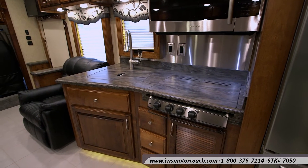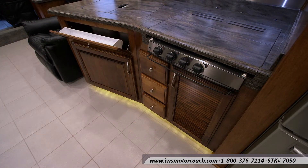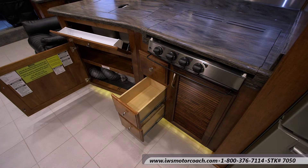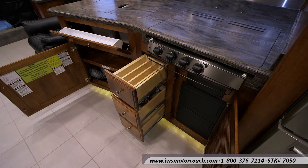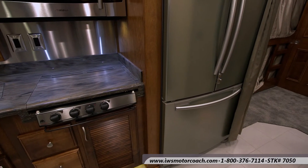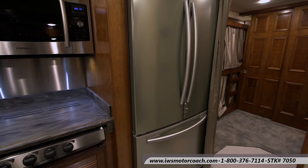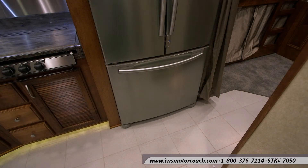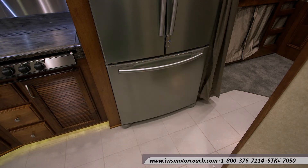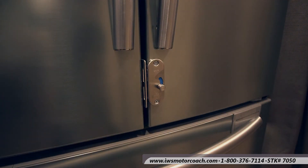All of these drawers have the soft close closure on them and heavy duty drawer slides. Here's the silverware utensil tray we had custom built for this coach. Now we get to the residential style refrigerator — everybody that comes into one of these coaches is just in awe of the size of it. It's really nice when you're on the road to have a place to store extra food. Here's the safety lock so when you're driving down the road the doors don't come open on you.